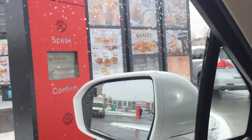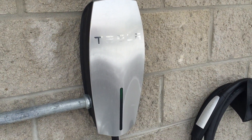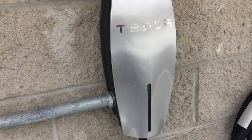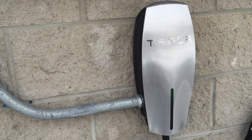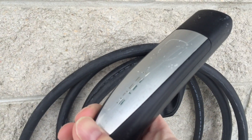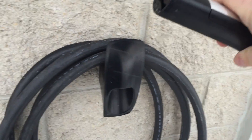This is a Tesla high-powered wall connector — it's a box that you mount on the wall and you put in 220 power. This is the wand, the connector that goes into the left side of the Tesla's tail light. This is what's used to charge, and you can see it's not very big at all.